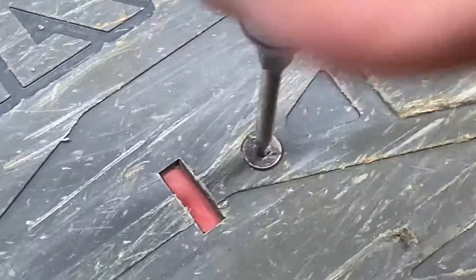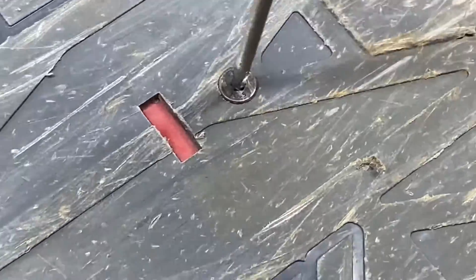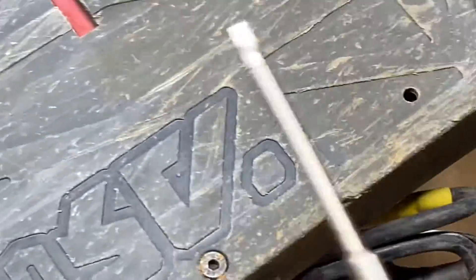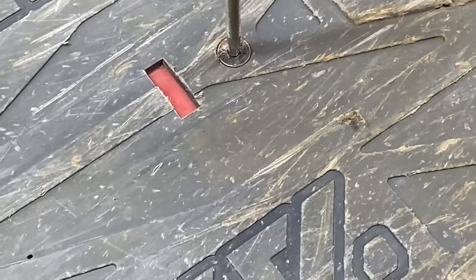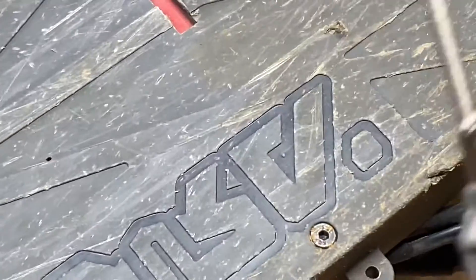It's unscrewing it. Screwing it back in. The 2.5mm definitely did a little bit better than the 2mm, I'd say. So that's good.